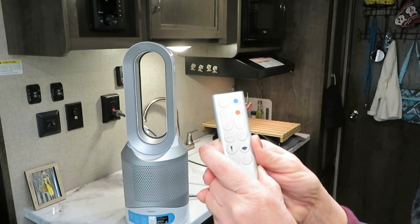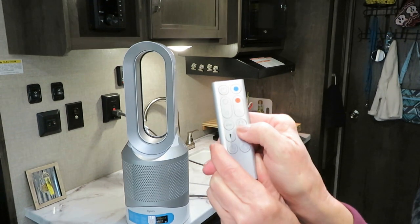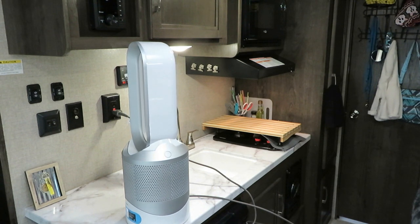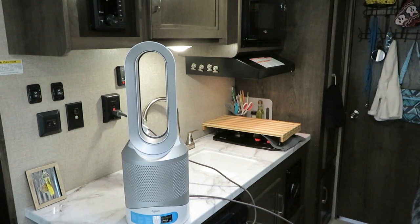Even at the highest speed it's not very noisy. Then it has an oscillating feature — push this button and you can see it will go back and forth. I think it's about 70 degrees that it oscillates.